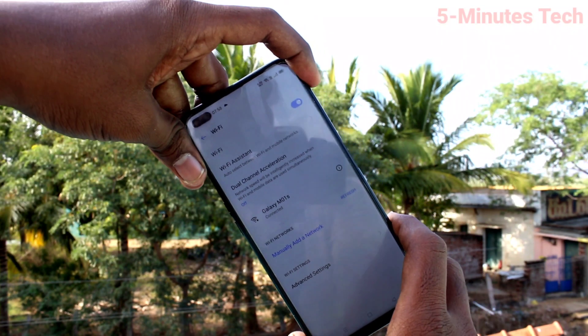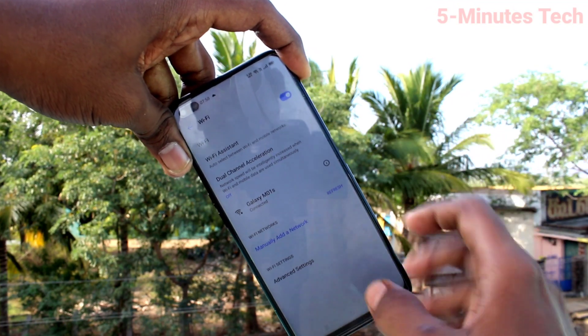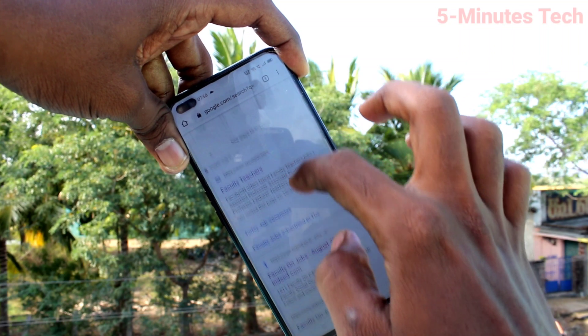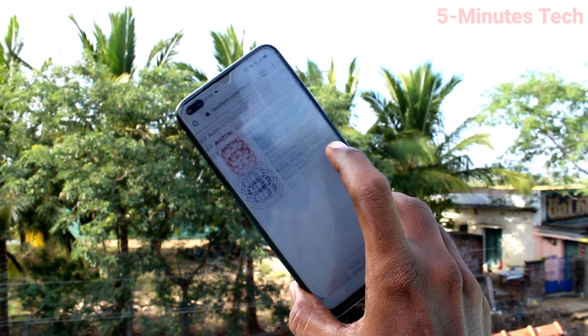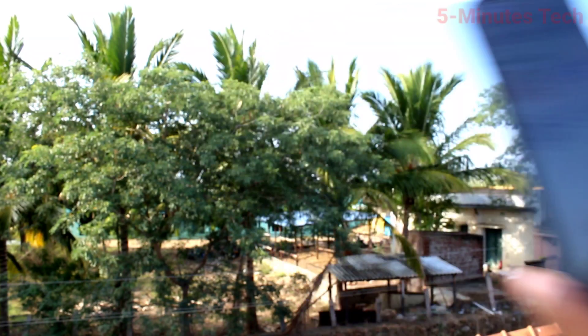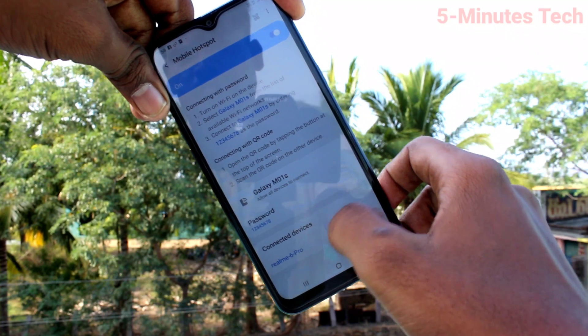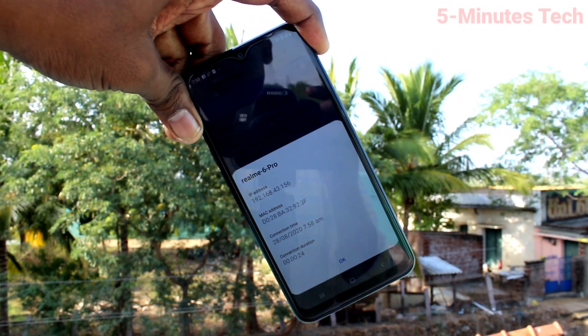Yes, it is connected! Now if you have internet on the M01s, it can be shared. Just go to Google Chrome and load a website — here I load facultyon.com. Yes, it is loading, so internet is being shared and is accessible. Back on the M01s, you can see the incoming connection. That's all friends, thanks for watching.